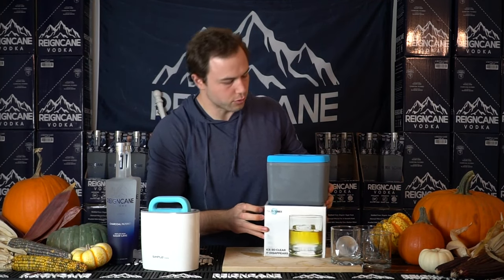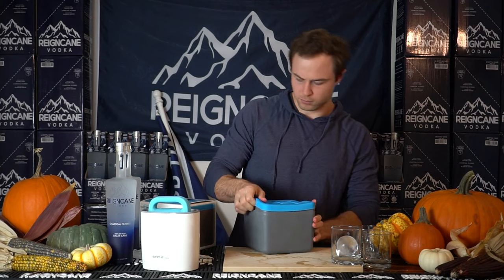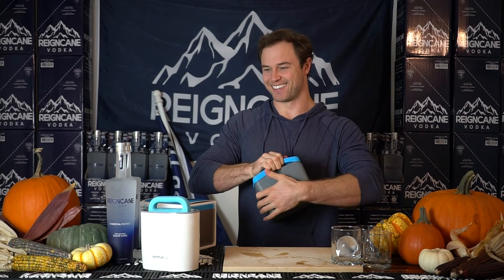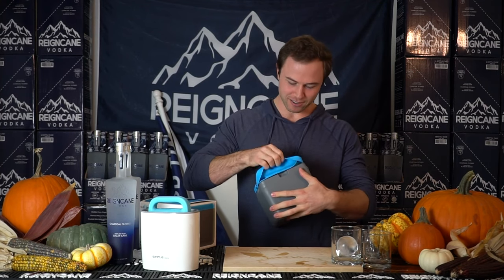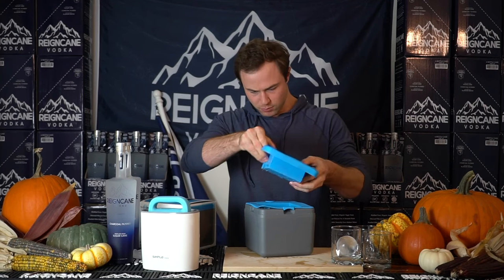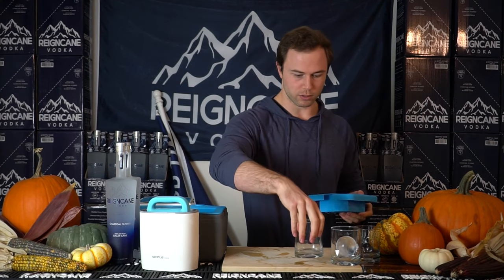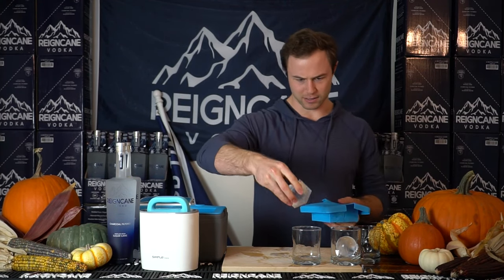Now we're going to do the True Cube. Not sure how they want you to pull this one out. Oh my gosh, this is not easy. Am I supposed to pull the whole thing or just the top? Just the top. Again, this one is full of ice and water in the bottom, but we have four cubes. Let's go ahead and pop one of those out. This one does look like it has some bubbles in the bottom, maybe.